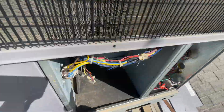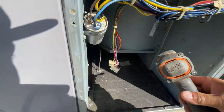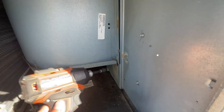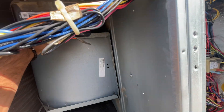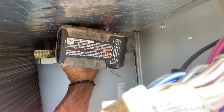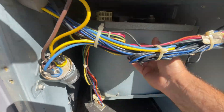This motor should come right out now — oh, we got one more screw on the top, that's right. Let's see if we can get that with the drill. There we go. Now it should come out — there we go.